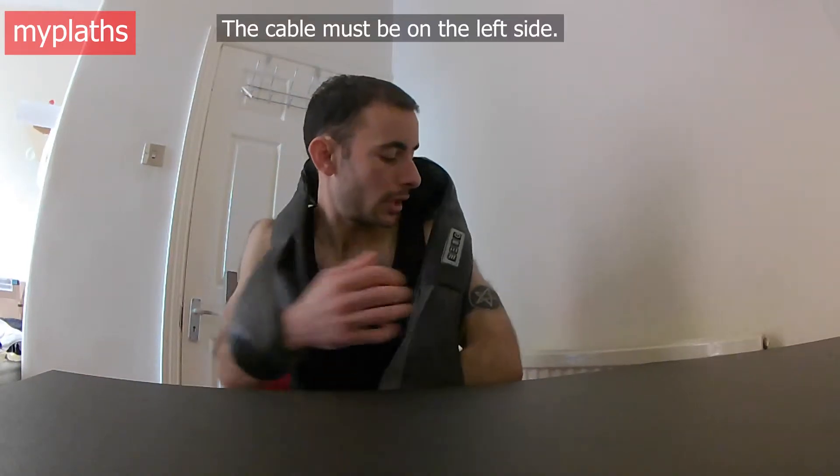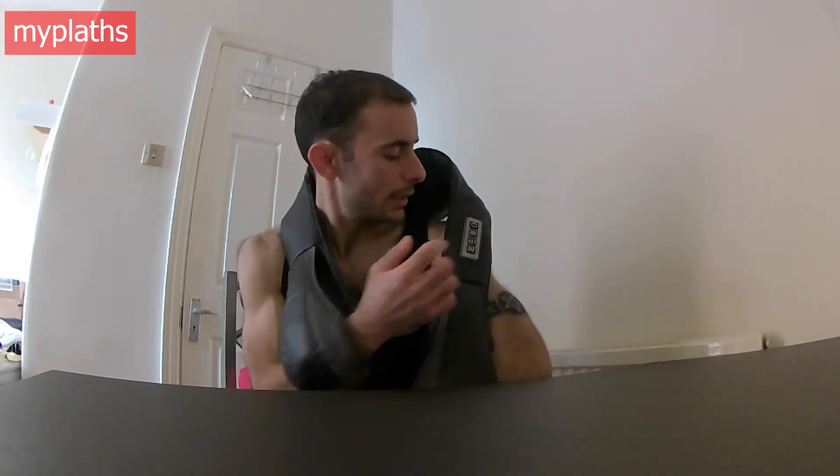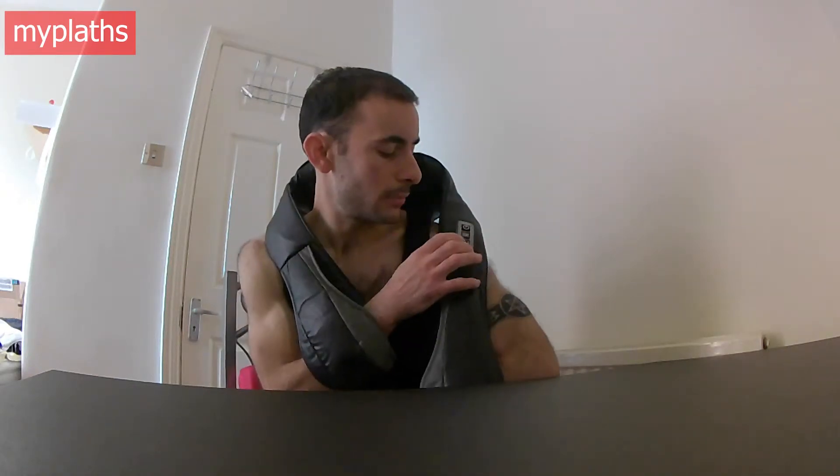This product is an EGMA shelter — the cord should be on the left. We have some functions here; you turn it on and off from here. It will automatically stop after 15 minutes. You should use it one or two times per day, not at the same time. It has some other functions like heat and stuff like this.